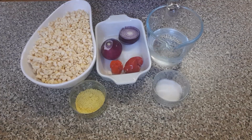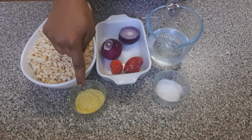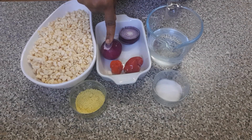So today I'll be sharing with you how to make Nigerian bean cake. Let's get started. These are all my ingredients: I've got my brown beans which I've washed, my seasoning, salt, water, my sliced onion for blending, my squash, and a whole onion for frying.